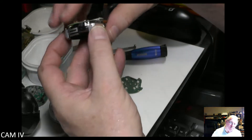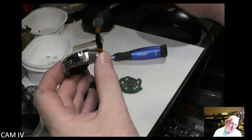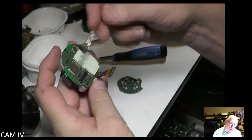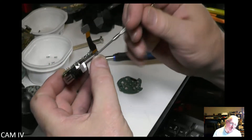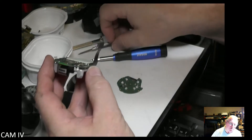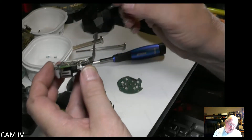Your micro SD card, should you go looking for it, is here. You have to remove these three screws and lift this assembly to get to the micro SD card. With that you can get that in and out.